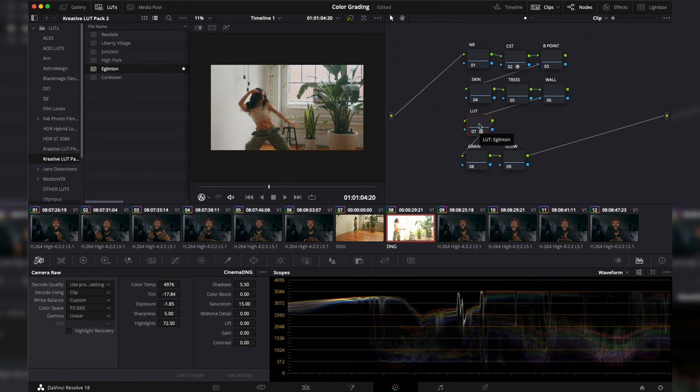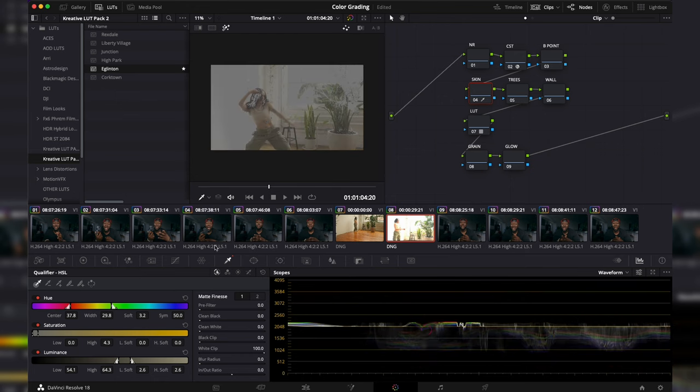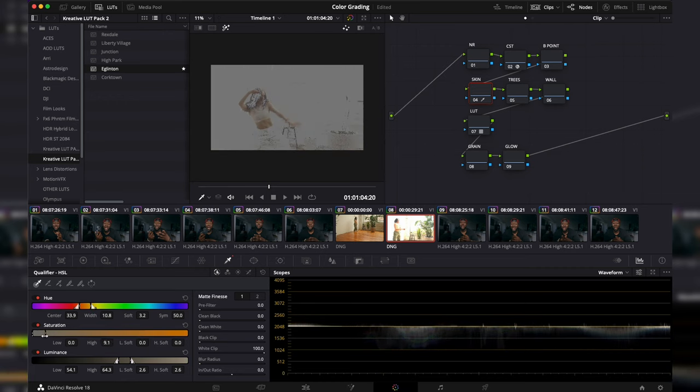Next we're going to qualify and edit skin tones on our skin node. I'll use the eyedropper — working in ProRes RAW gives a lot of color space, so getting a decent selection is easier in a 12-bit space than in 10-bit. I'll hover over the skin, click, and press Shift+H to see the skin tone selection. I'm in the qualifier's HSL tab, and I need to shrink the selection and move it more into the orange side where skin tones usually live.